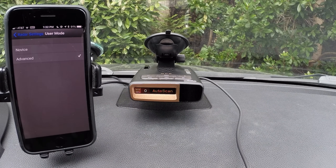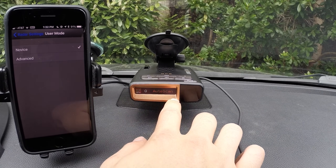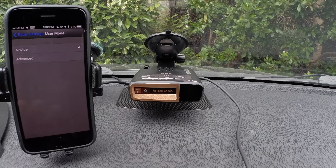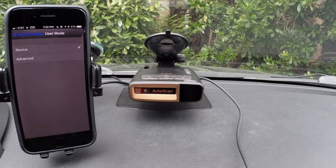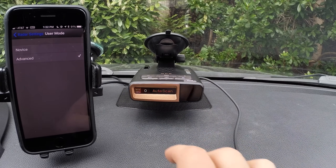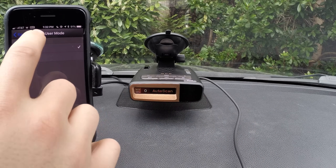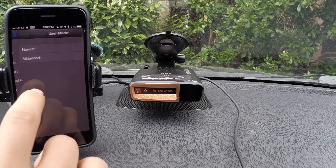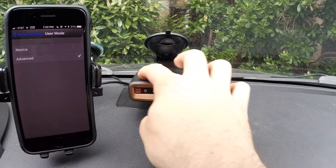And then finally, user mode. You can switch between advanced and novice. Novice basically takes away most of the configuration options in the detector, allowing you to change the display color and switch units from miles per hour to kilometers per hour. But all the radar stuff is set to default settings. If you want to adjust anything besides color and units, switch to advanced mode and then all the options will open up in the detector.